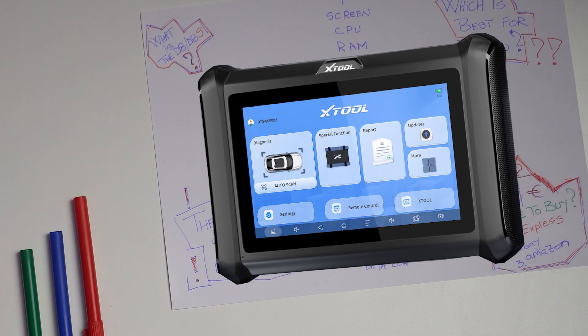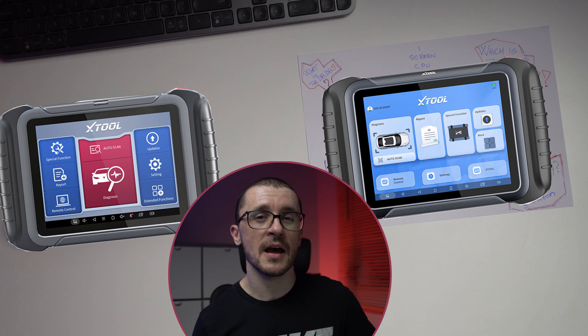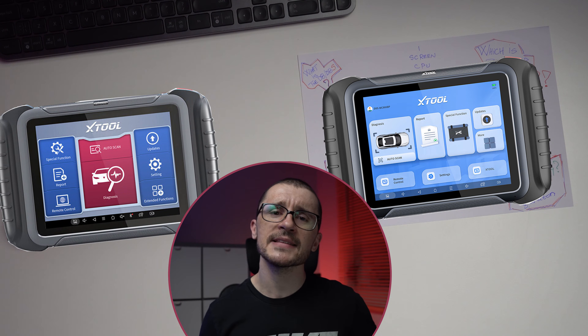Xtool has recently started to upgrade their product lineup. They have done it with the D7, introducing the D7S, and now they are doing it on the D8, introducing the D8S. The D8 and the D8S are entry-level diagnostic tools, meant to give you a taste of the more expensive D9 or X100 at a fraction of the price in a smaller form factor — still capable of doing advanced key coding, mileage correction, EEPROM reading and writing, and visual inspection using the Xtool Endoscope.